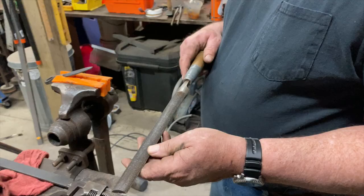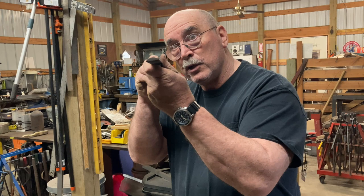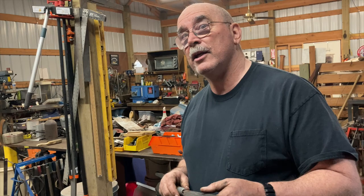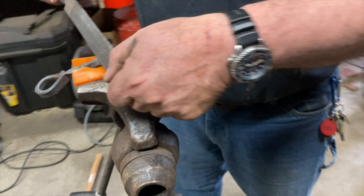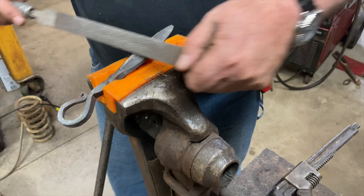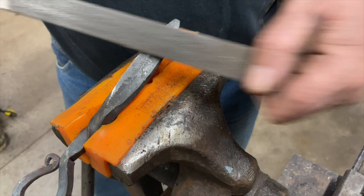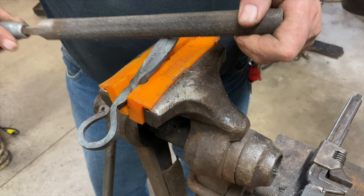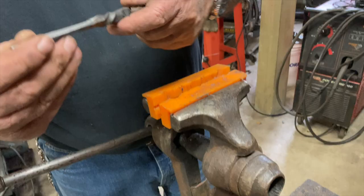This is a half-round file with double-cut teeth — this is the file you use when you want to take material off quickly. It also has a half-round body, which allows you to follow a curve in a way that you can't with a cornered file. What I do when I'm doing this kind of work is start with my file on one corner. See that line that I forged in? That serves as our file guide. You just work it in, and the key to success here is you want to be patient. So that's my first grade of file.